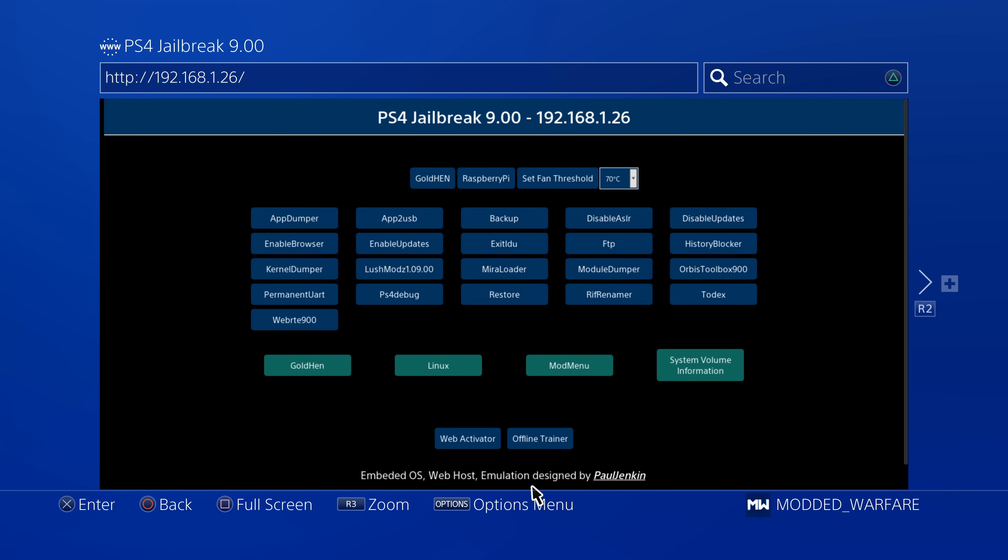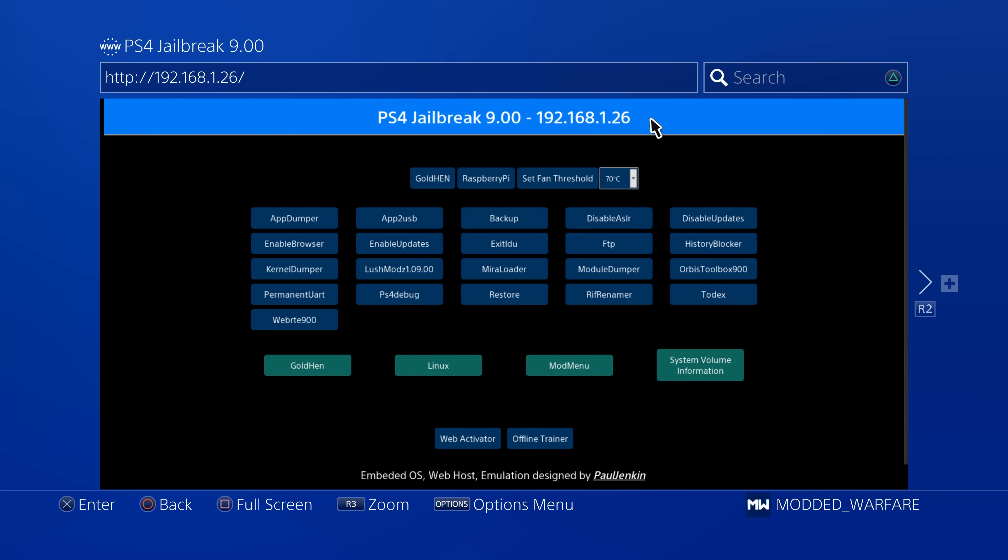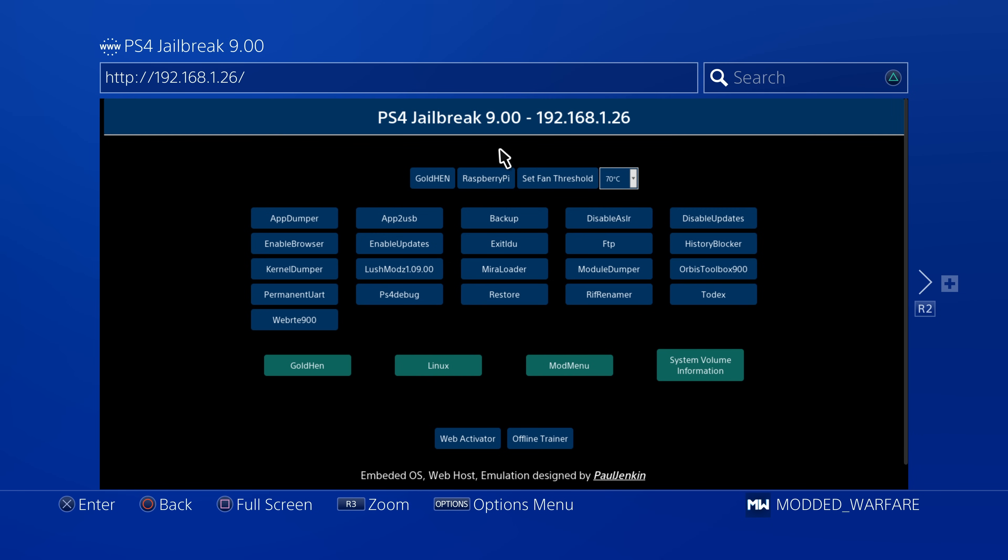This is the one by Paul Jenkin running on the Raspberry Pi — I have a Raspberry Pi 0.2W but this will work on the other models as well. We've got GoldHen here; if I run this it will just run version 2.0b2, which is the default one that comes with this version since it was last updated in January. So in order to update this we're going to get the IP address. You can either take the SD card out of the Raspberry Pi and access it like a USB drive to swap out the payloads, or use FTP to connect to the Raspberry Pi via its IP address — that's the way I'm going to do it because it's quicker.